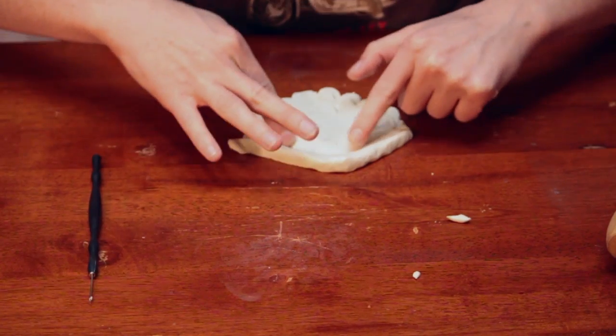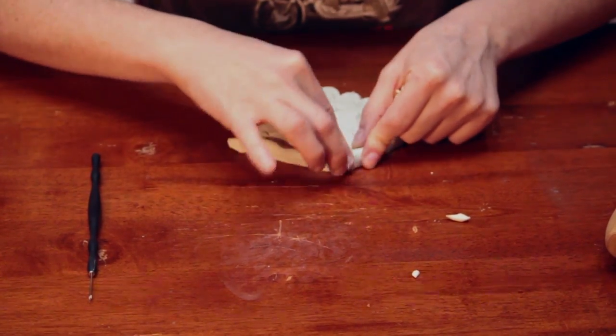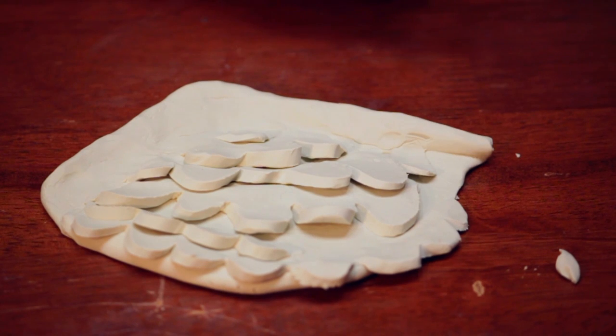I'm going to blend the edges a little bit. And that is how you make a model of a wing. I'm Laura. Thanks for watching.